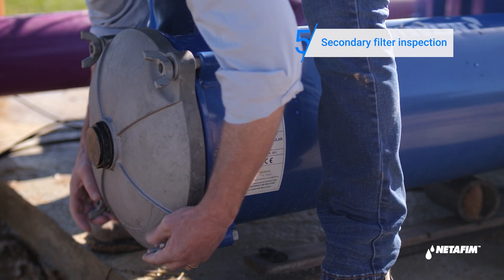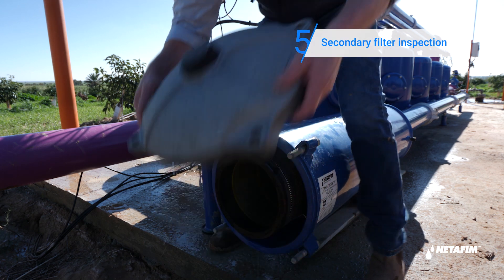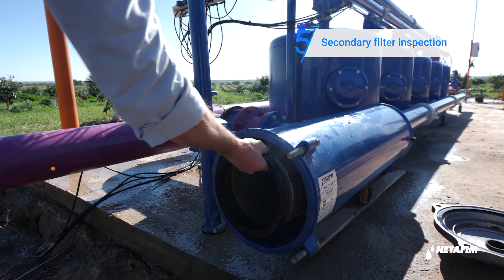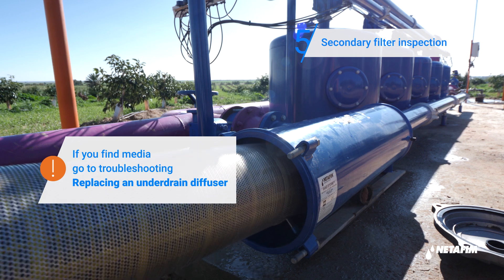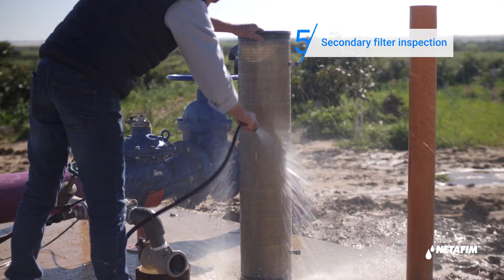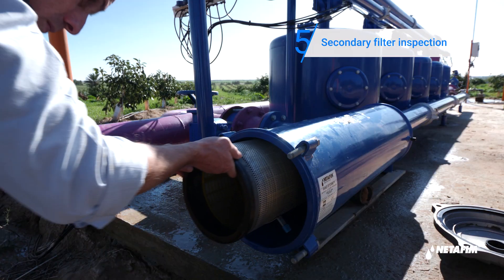Now inspect the secondary filter. Open the secondary screen filter and check if it is dirty. If dirty, clean it using high-pressure water. Once clean, place it back and close the filter.